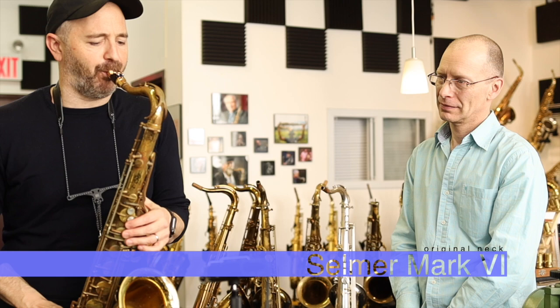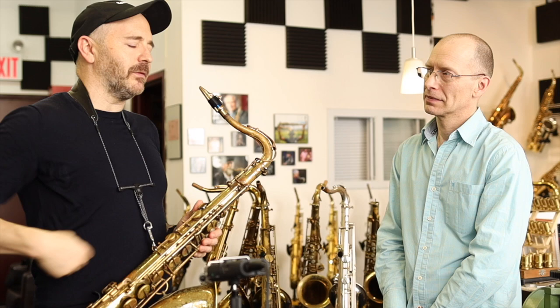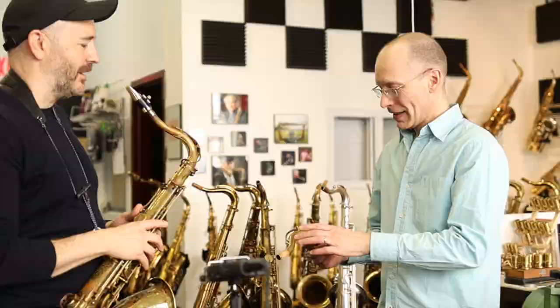As soon as you play a palm key D or anything in the upper register, you have to adjust it immediately on the original neck. But with all of the KB Sax necks, the high D was rounder, not as sharp, and more consistent with the other notes. Kim says he spent a lot of time on that, and it shows.